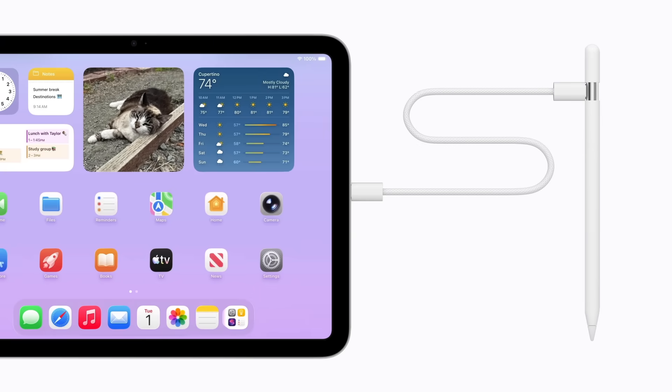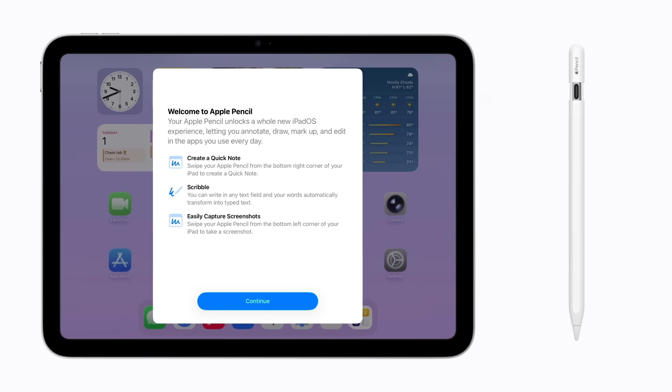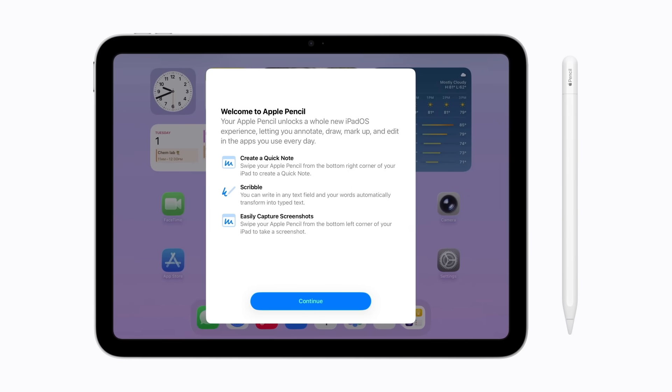To pair it with your iPad, slide open the end of your Apple Pencil. Connect a USB-C cable into the port and plug the other end of the cable into your iPad. A notification will appear on your screen indicating Apple Pencil is connected and it will begin charging. Then, disconnect the cable from your Apple Pencil and follow the prompts to learn more about your Apple Pencil USB-C.